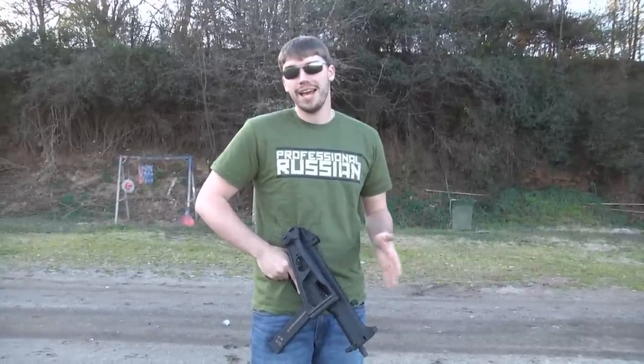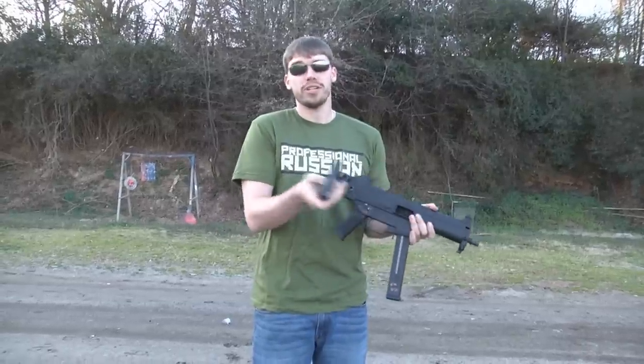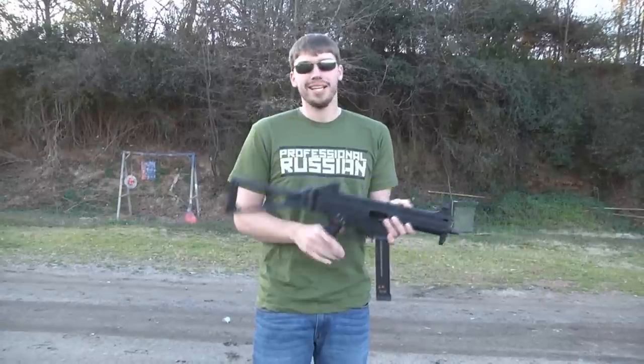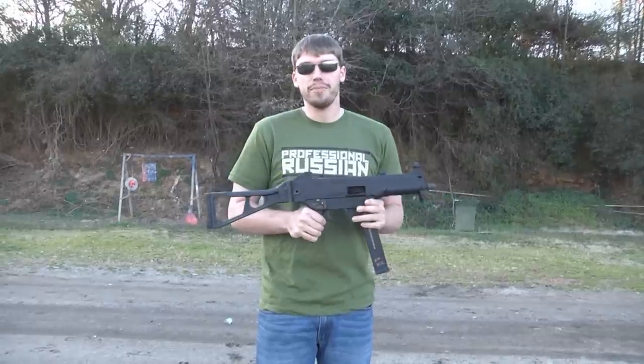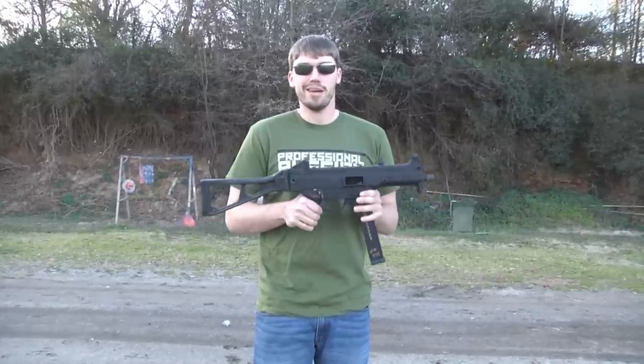Hello my friends, it is Efios Roshio again and I've got a nice video for you today. We're going to be looking at the UMP45. I asked on Facebook yesterday what you guys would like to see, and a lot of people agreed they'd like to see the UMP45. It's made by H&K — it's a fully automatic 45 ACP submachine gun.